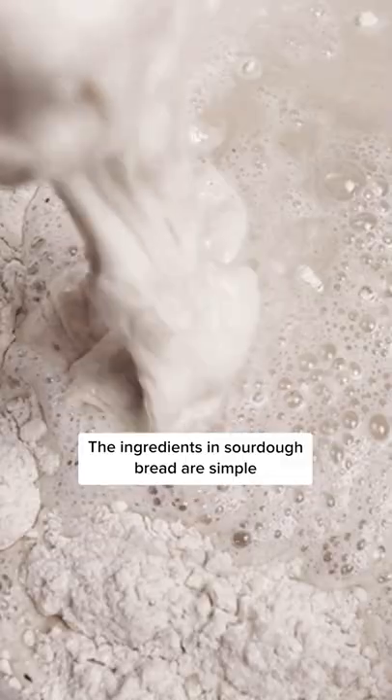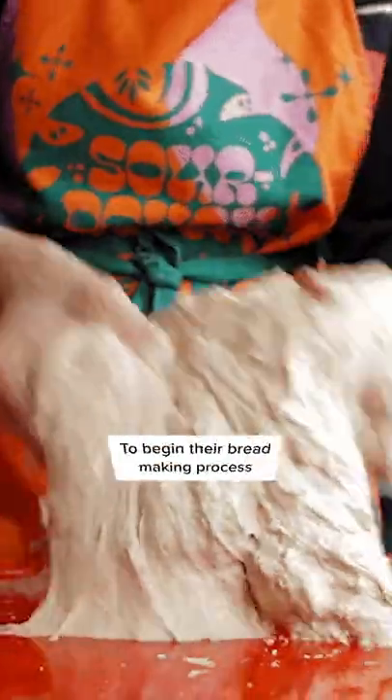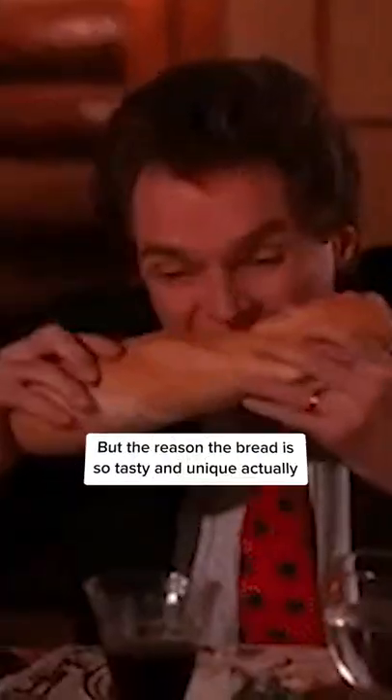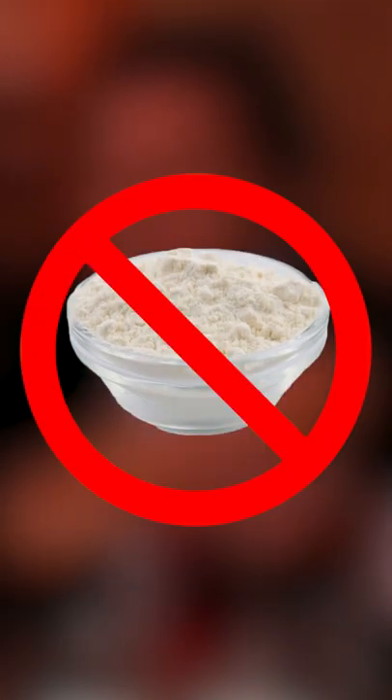The ingredients in sourdough bread are simple. It's just water, flour, and yeast. With these items, bakers create a starter dough that they use over and over again to begin their bread making process. Some bakeries around the city have been using and growing their starter for over a hundred years.